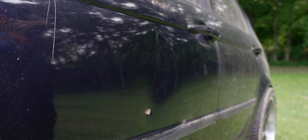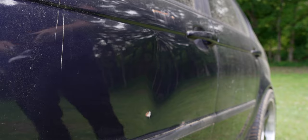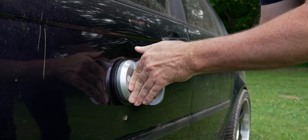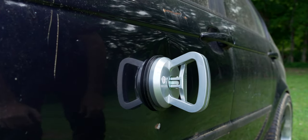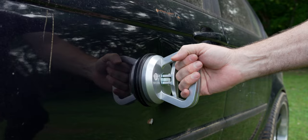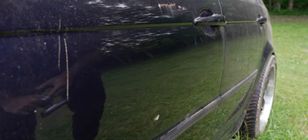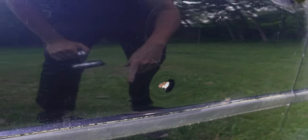Suction cups work really well for shallow dents, not so much if it's creased. Let's see if we can just do this one dry — pop it down, latch it on, and let's see. It did it! It's got a nasty mark, looks like somebody shot it or something right there.